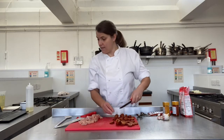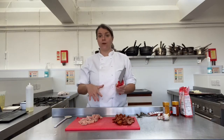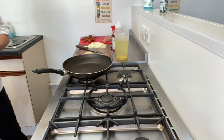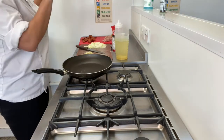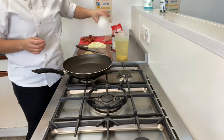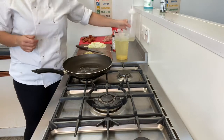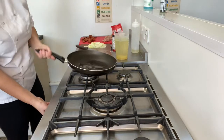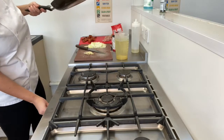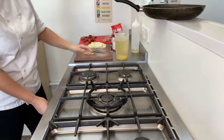Veg prep and meat prep is done. Organise yourself now — we're going to get ready for cooking. Make sure your work area is organised, clean and tidy. The first thing we're going to do is get some oil in the pan — you probably want about two tablespoons of oil. Get it heating up.